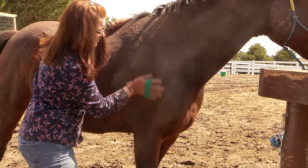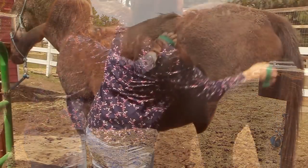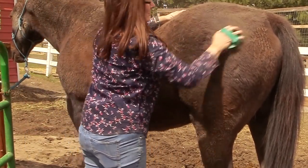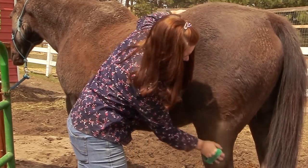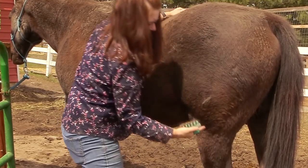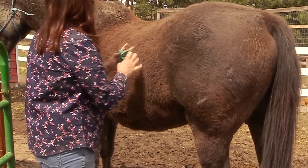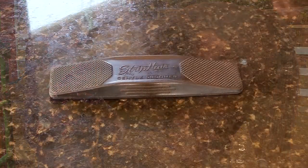You can see how it really helps to get rid of the dirt and mud that gets caked in. Frisbee, on the other hand, can pretty much tolerate everything — he's really thick-skinned. This tool is really helpful when your horse has been out in the mud and it's really caked on, and it also helps to remove some of the hair from the coat.